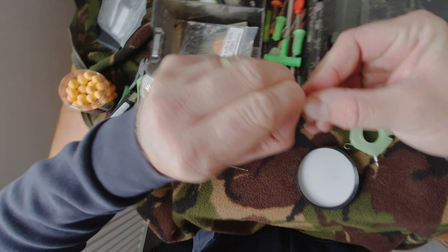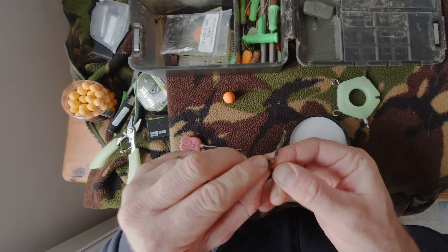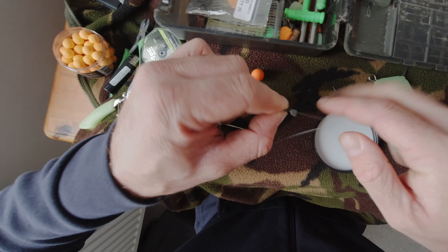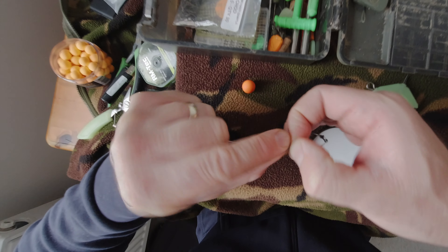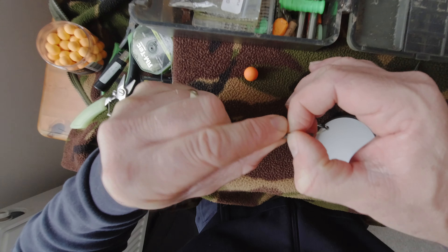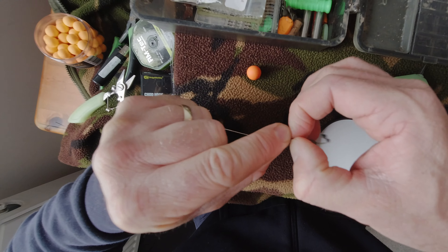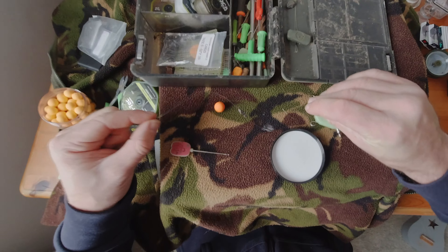Get another bit of putty — again, this is just going to help weigh down that pop-up a little bit more and keep things nice and tidy. The warmer it gets, the easier it will be to work. We're pretty much there on the putty front.